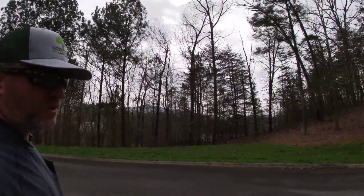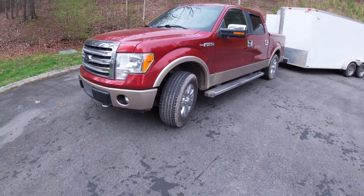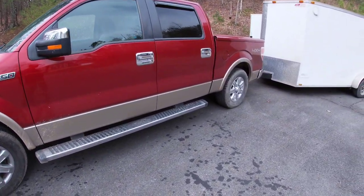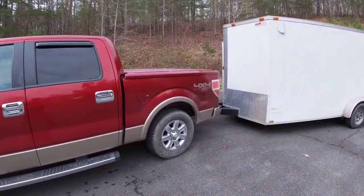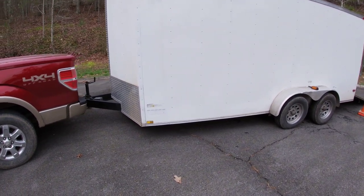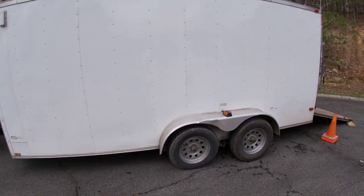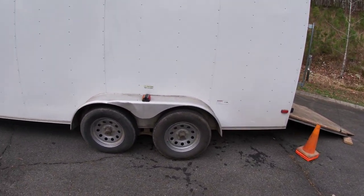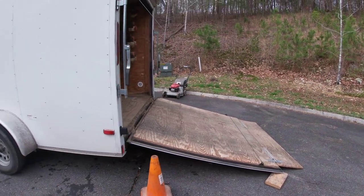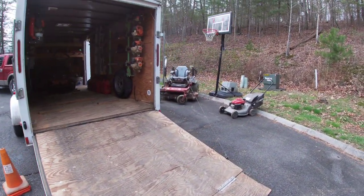The truck we use to pull everything with is a 2013 Ford F-150 with a 6.2 liter engine. It's a little dirty right now — it's been raining a lot. Then we have the 7x16 v-nose enclosed trailer with 3500 pound axles. We've had this trailer for about four or five years; it's been very good, still in good shape.